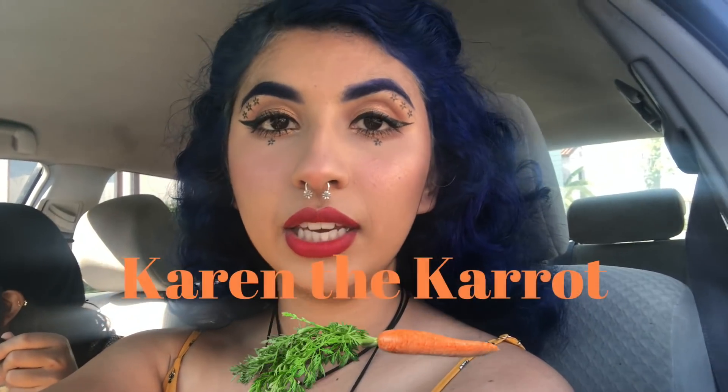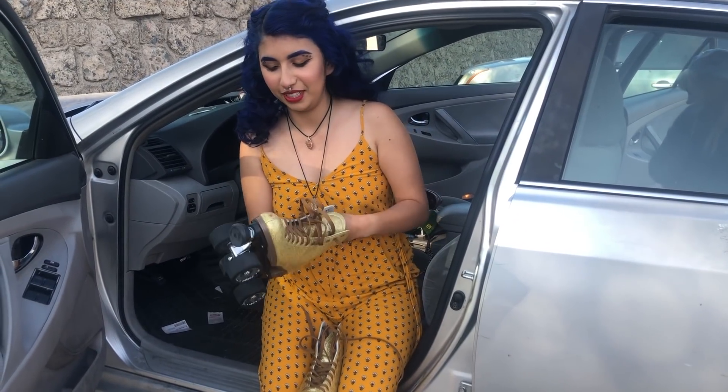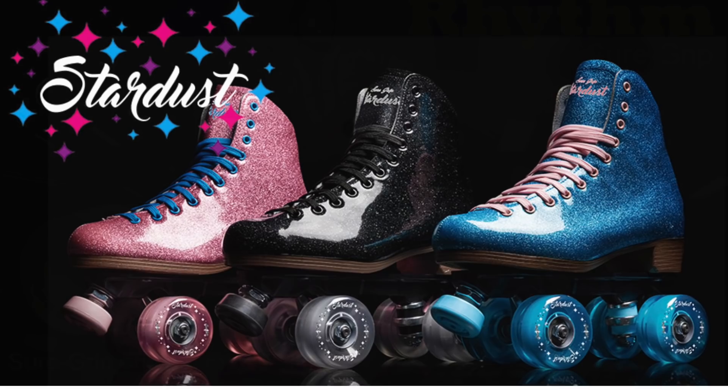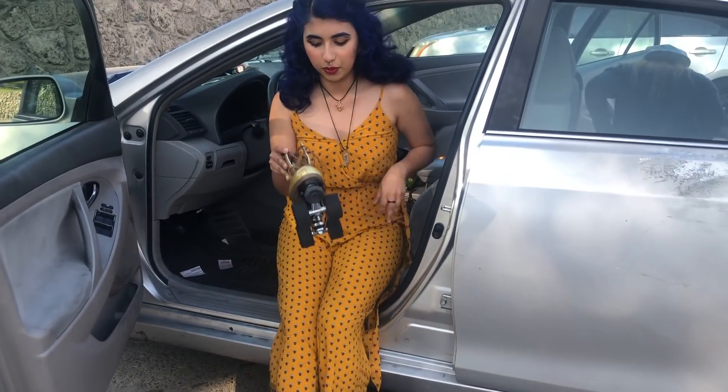Hey, it's me Karen the Carrot and we're gonna go to a random trail that Scarlet is taking us to — Hart Park or Hard Park, not sure. I haven't shaved my armpits so we're rolling with it.